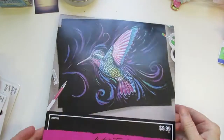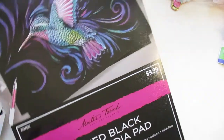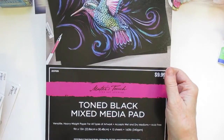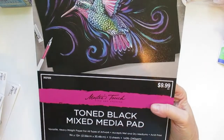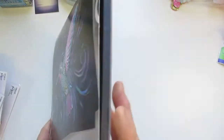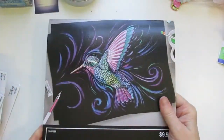I also found in their brand the Master's Touch toned black mixed media paper. I opened it up and it is really, really sturdy — almost like a poster board kind of paper. It says it's versatile, heavyweight paper for all types of artwork, wet and dry, and it's 160-pound weight. You only get 15 sheets, but I'm not going to use a whole lot of this. I just wanted some mixed media black paper.